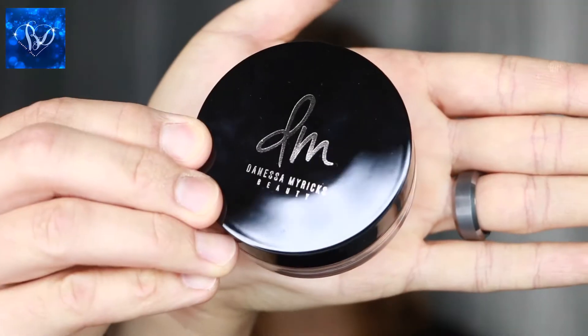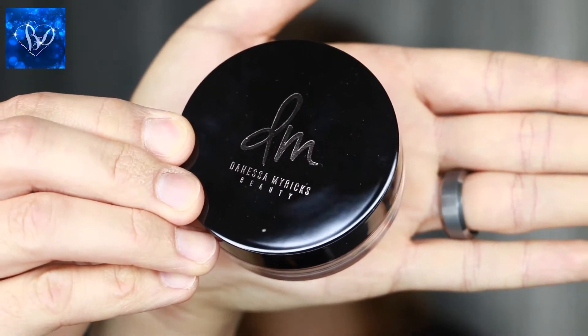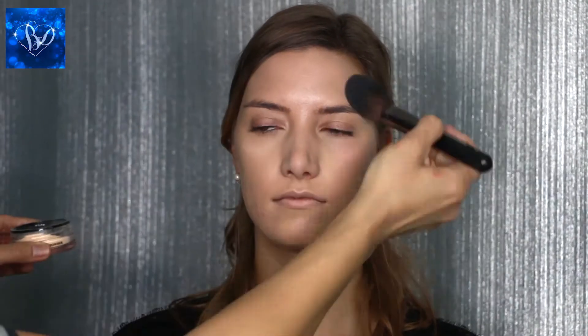Next, I'm using the Danessa Myricks Evolution Powder in 02 to set her skin. This is an amazing advanced formula — it blurs imperfections, mattifies and minimizes the appearance of fine lines and pores. It diffuses light, it does not cause flashbacks, and it is incredible.